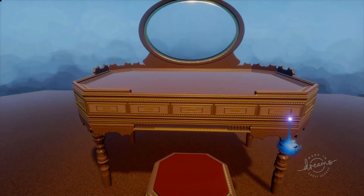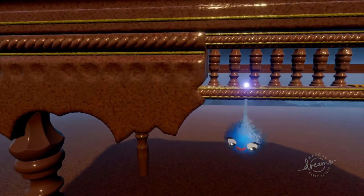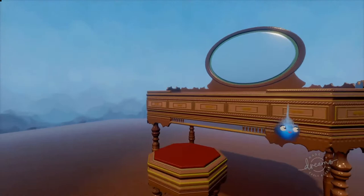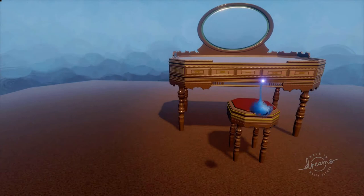My efforts aren't anywhere near as nice as these. Look at that, isn't that fantastic? I think if they used a smaller version of the legs as spindles - I think they have - that's a good idea, to reuse the assets you've made so that it keeps the thermo down. Look at this beautiful dressing table and stool. I don't know what the thermo's like - should we have a look?